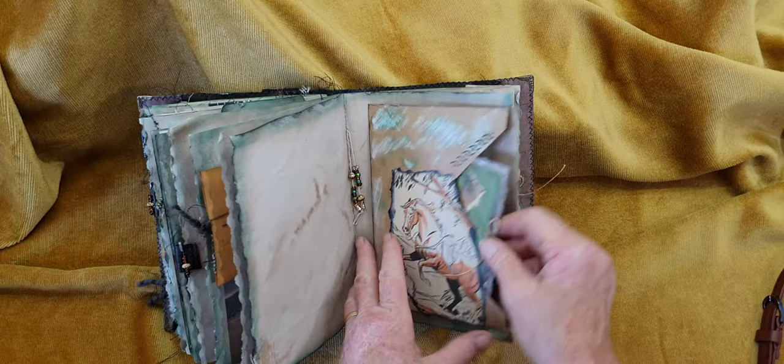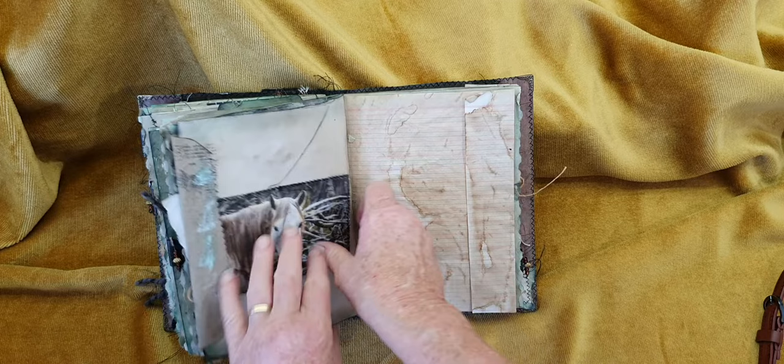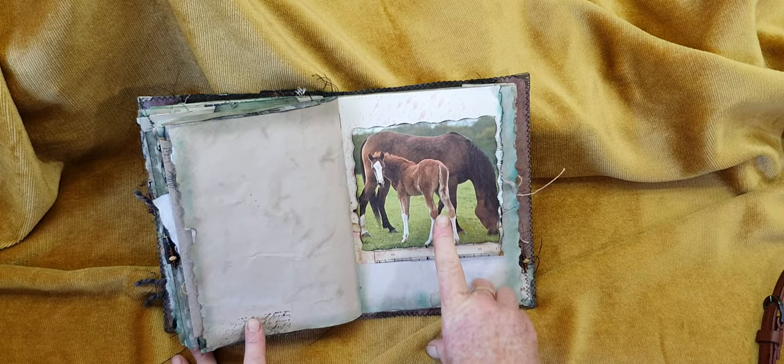Here's Paleface up close — isn't he gorgeous? Isn't he a beautiful Brumby? A beautiful stallion. Thank you Michelle for allowing me to use those photos. I just love how these pages turn out, and it's a tuck.